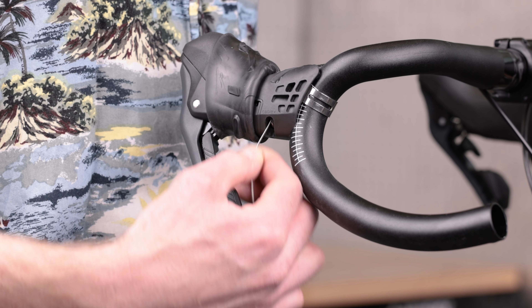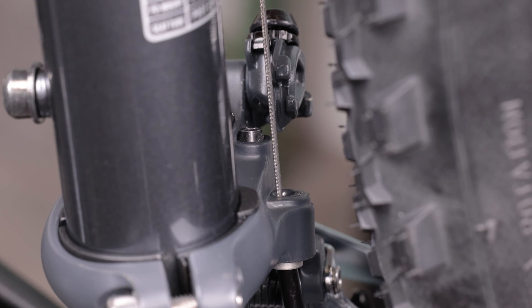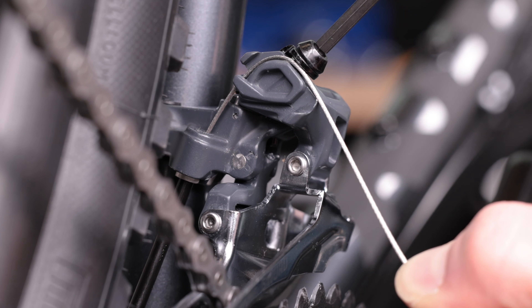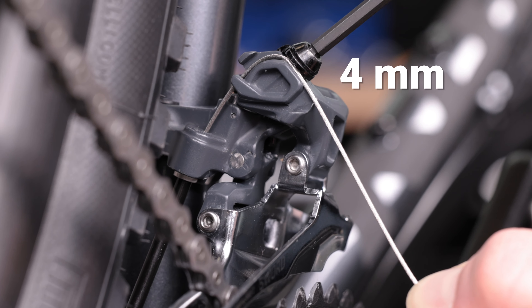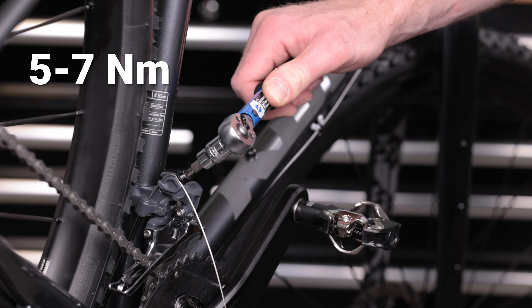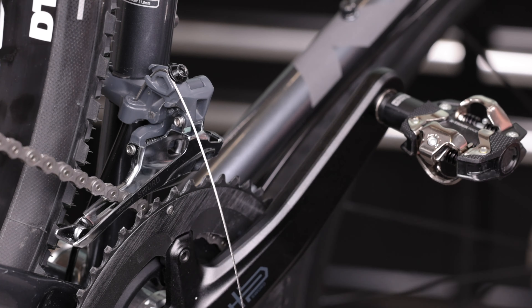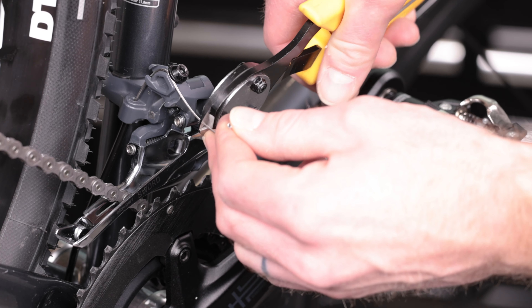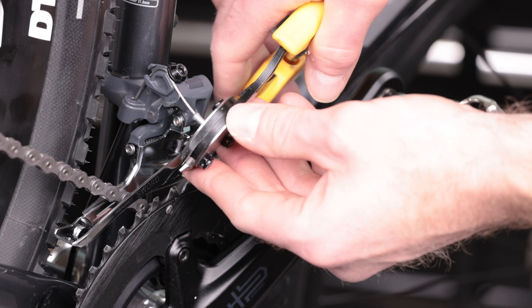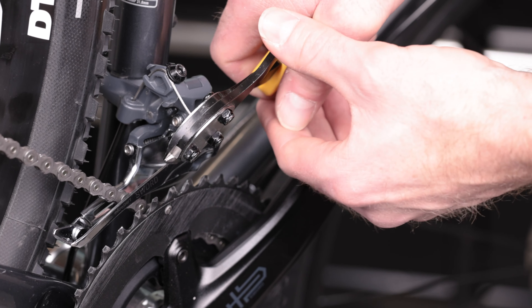Route the shift cable through the housing and out of the housing stop. Then route the cable through the cable guides and under the cable fixing bolt and washer. Pull tight to remove any slack, and secure the cable fixing bolt to 5 to 7 newton meters. Trim the cable, add a cable end, and place the end of the cable and the guide below the pinch bolt.